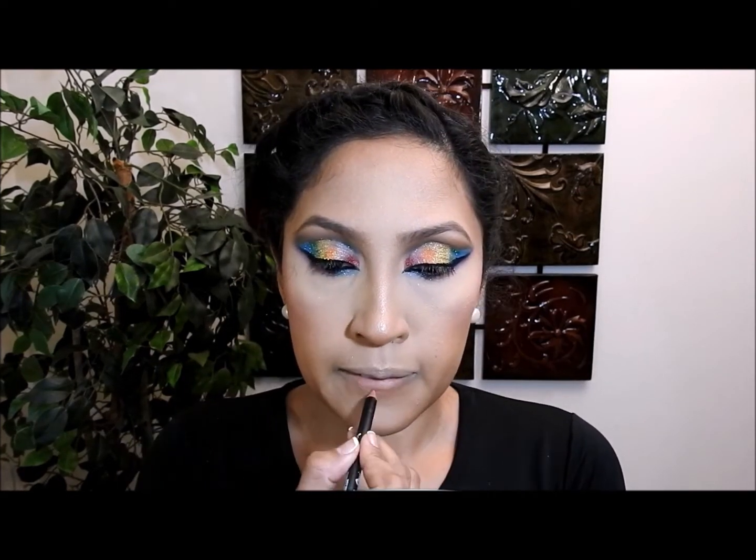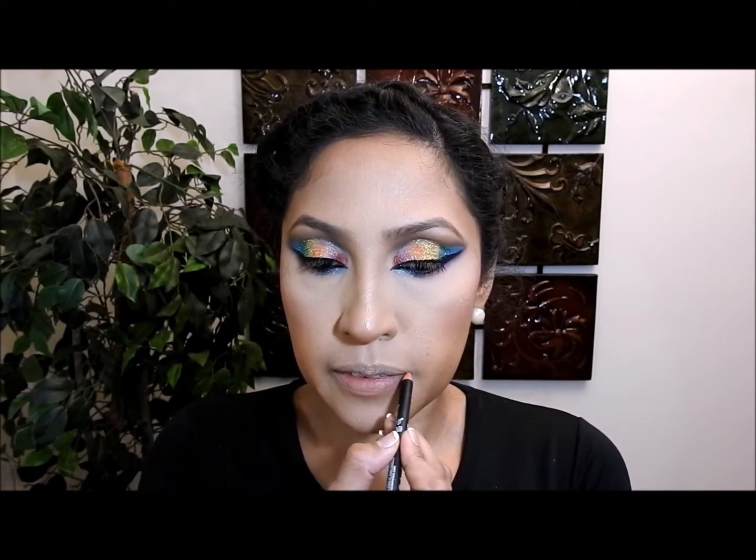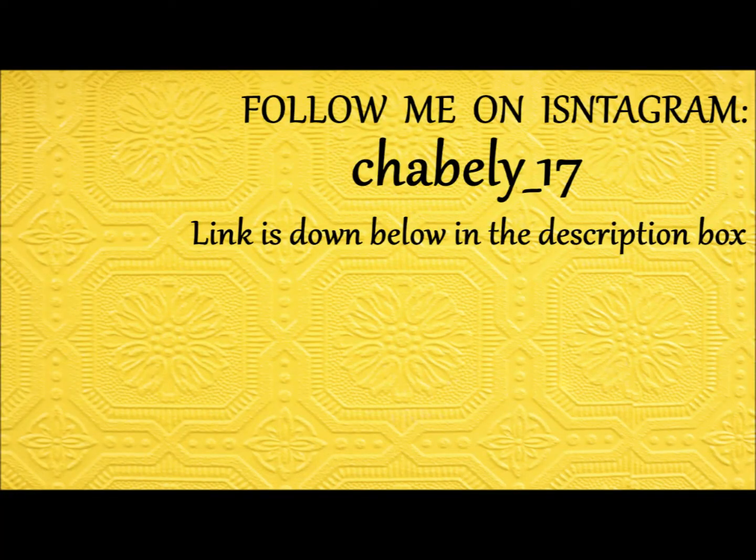Luego voy a hacer mis labios — voy a coger un lápiz de labios rosado que es una tonalidad más oscura que el labial que voy a usar, que también es rosado pero un rosado claro. Encima del labial voy a coger un brillo de labios rosado también, para mantener el rosado de los labios coordinado con el rosado de las mejillas. Este es el resultado final — espero que les haya gustado, muchas gracias. Suscríbanse al canal y déjenme un mensaje, por ahora pásenla muy bien y nos vemos hasta la próxima, adiós.